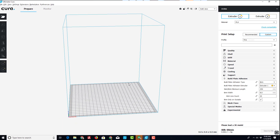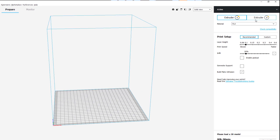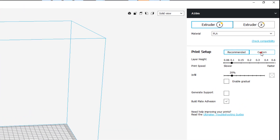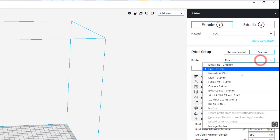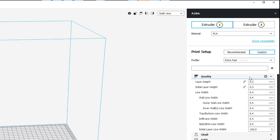With those settings in place, double-check everything — I leave the rest alone — then hit Finish. The printer will be added. You'll likely land on the recommended settings screen with your two extruders available. I like to switch to the custom screen and use the Extra Fast 0.3mm profile when I'm learning about a new printer.